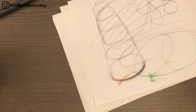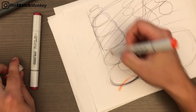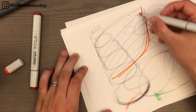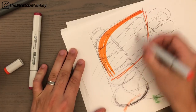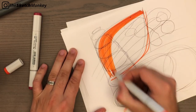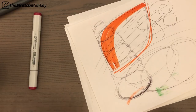This obviously applies the same way with markers. Let's say we want to add some markers to this shape - I have a couple of red ones here. We want to add some color to this curved shape down here. Same thing: just keep the wrist steady and stable, and do the same lines depending on the shape of what we're sketching. Of course, keep light sources in mind as always, but the basic principle is the same.